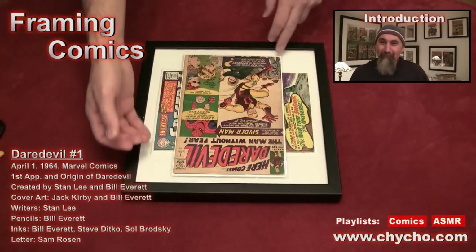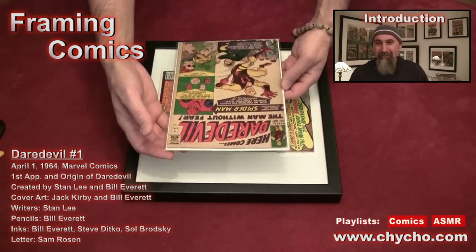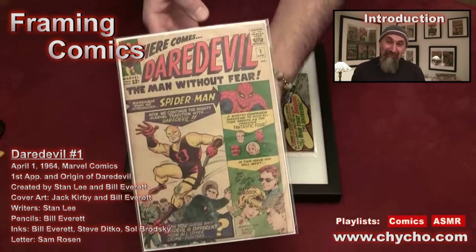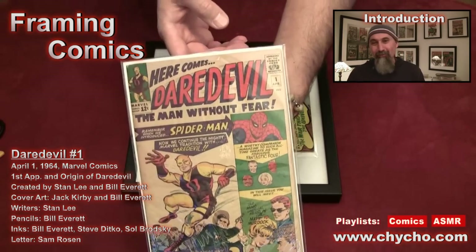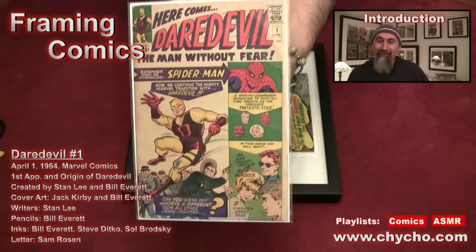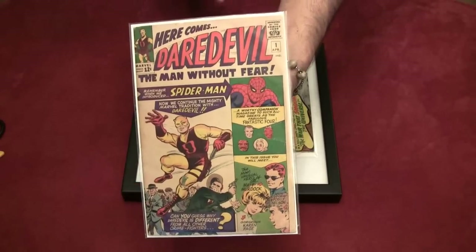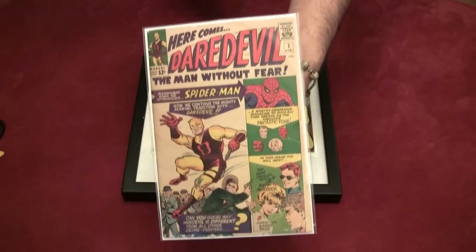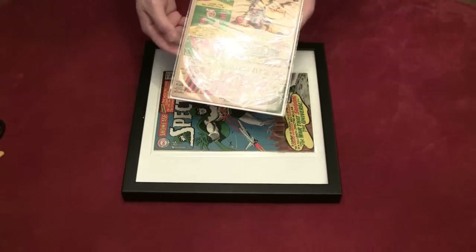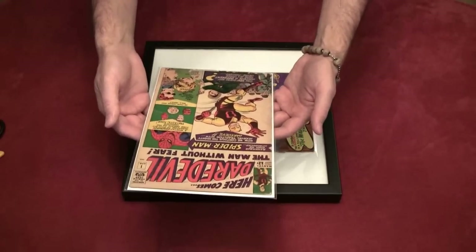Hi, this is Chicho again. What we're gonna do in this video is frame Daredevil number one. I just recently got my hands on this. I haven't mentioned this before, but I'm a comic book collector — I did a stint as an independent publisher in the early 90s and I have been collecting comic books for about 25 plus years. Every now and then I go on a little buying spree, buy some comics, filter through others, sometimes sell them and acquire more money to buy more comics.